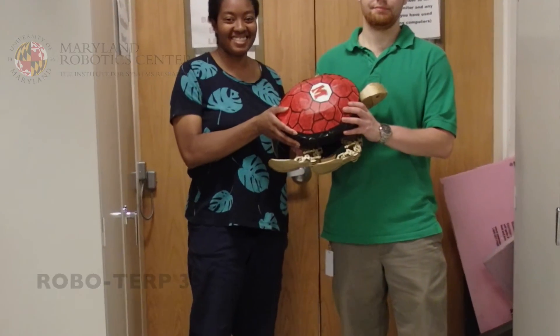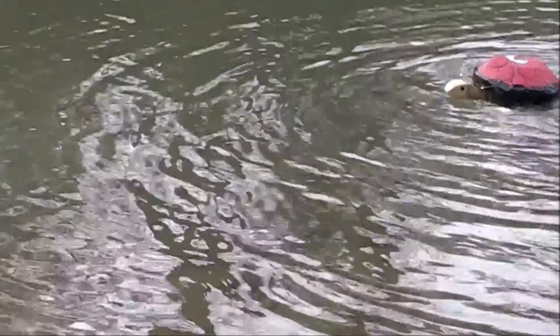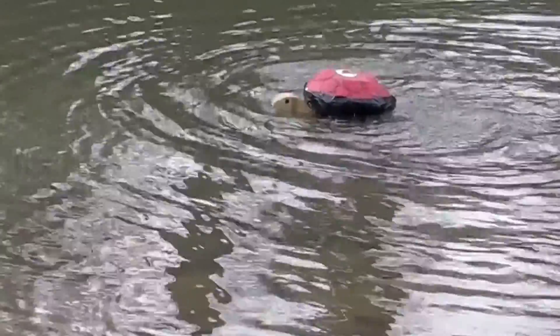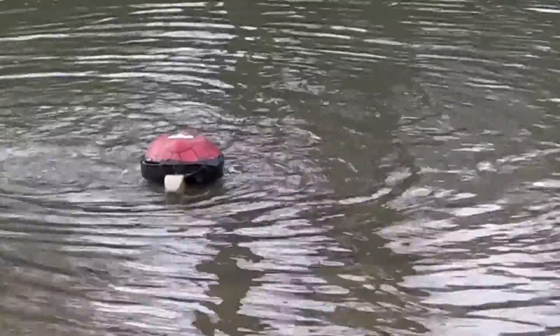Roboterp 3 is the third generation of the University of Maryland's Robotic Terrapin series. Roboterp 3's new 3-degree-of-freedom joints enable faster swimming and better maneuverability.